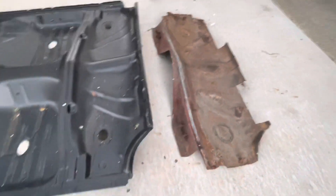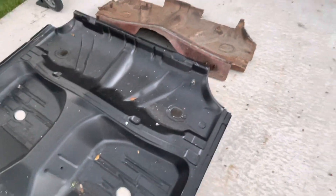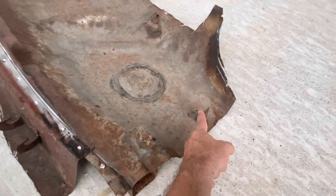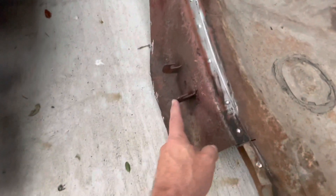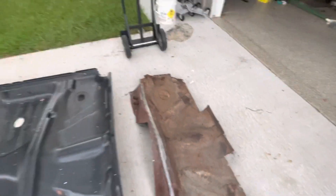Second thing: this doesn't come with any brackets for the rear seat to mount, and the rear armrest. This is the old pan that I cut out — you see there's a bracket here for the armrest, and then there's a bracket here to mount the rear seat, and then there's another bracket on the front here for the rear seat. So those brackets don't come on here; I'm going to have to cut those off and weld those back on, get some measurements and do that.